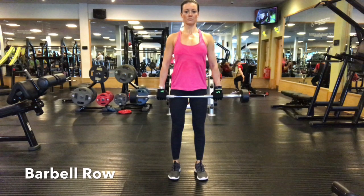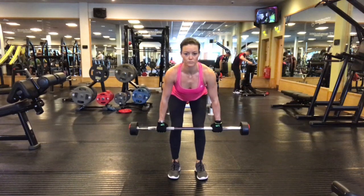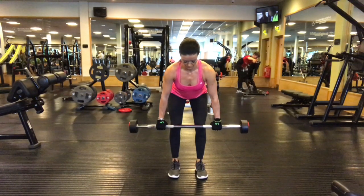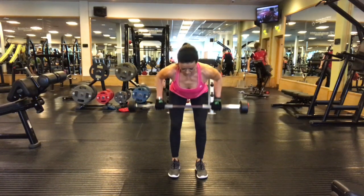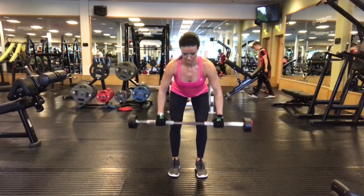Pick up a barbell and hold it in each hand just below the shoulders. Feet are hip distance apart, hinge forward from the hips keeping the back completely straight and the neck in one line. Take an inhale and pull the barbell back in towards the rib cage just above the belly button, then exhale lower back down with control.